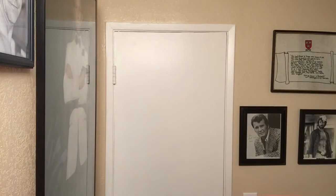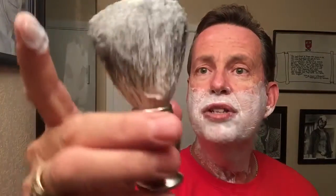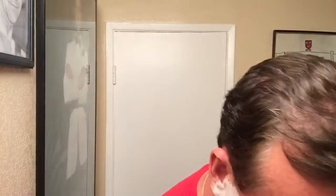We'll do one more pass on this. I'm using the badger brush that came with the kit. The brush is not bad — it's got the chrome handle, really good. The badger hair feels real good.